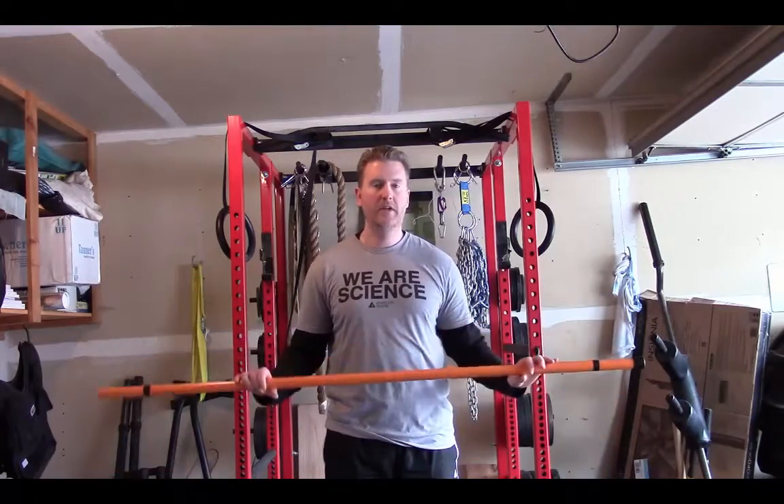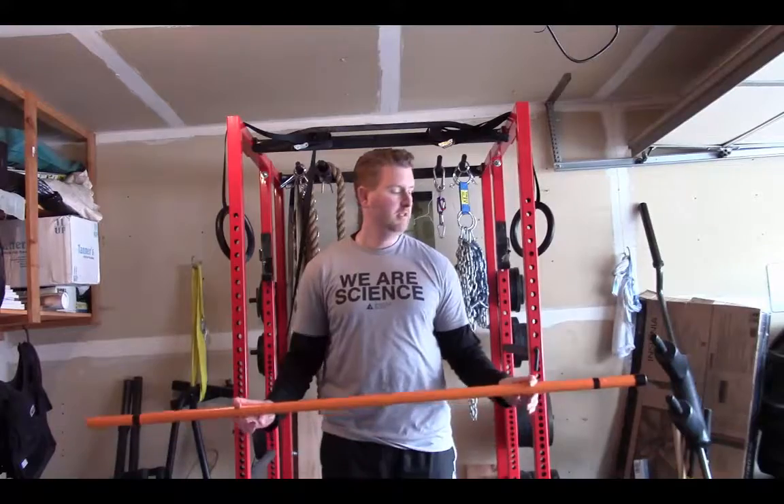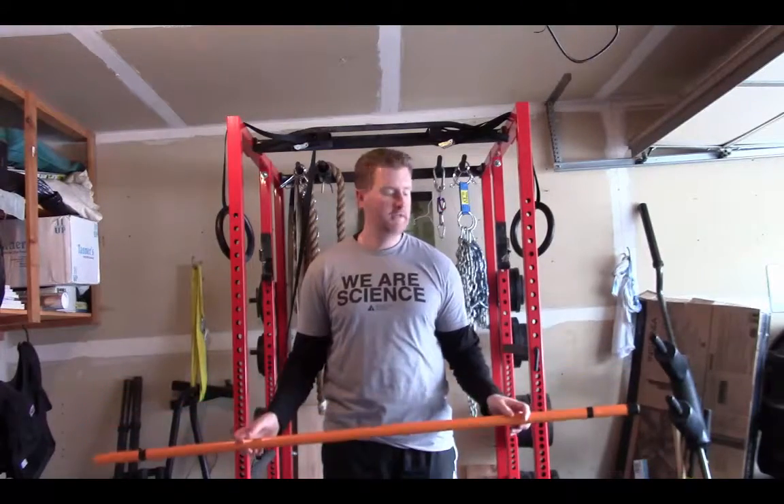Hey, what's going on? It's Dr. Mike D. Nelson here. Today we're going to show you a shoulder mobility exercise. This one's been around for quite a while. I don't really like the name of it, but I like the exercise. It's a shoulder dislocate.